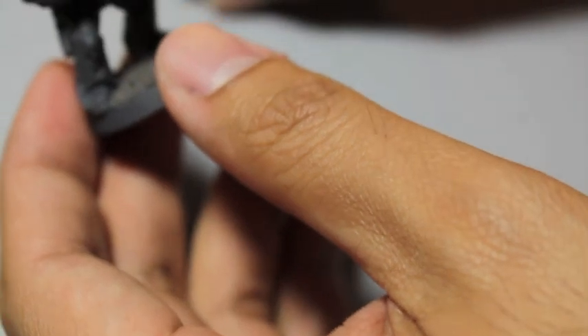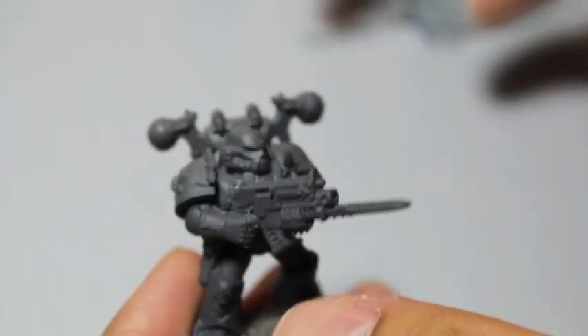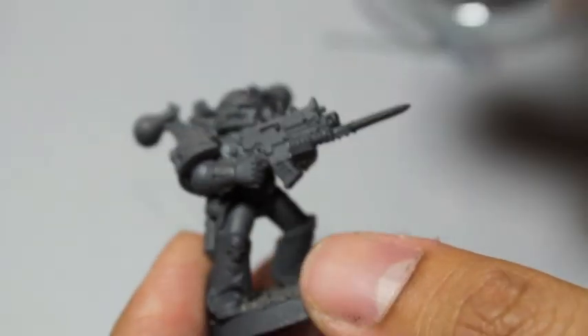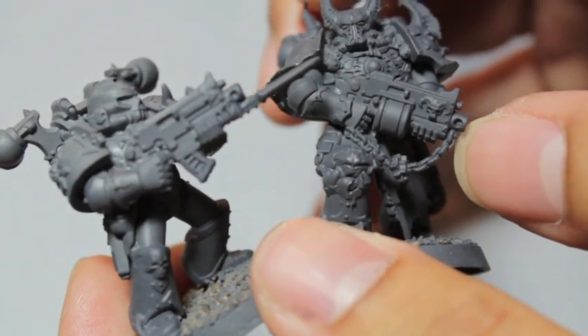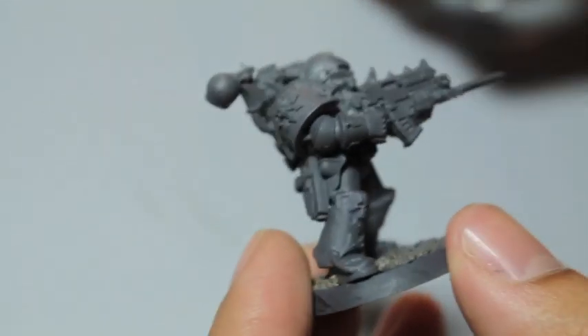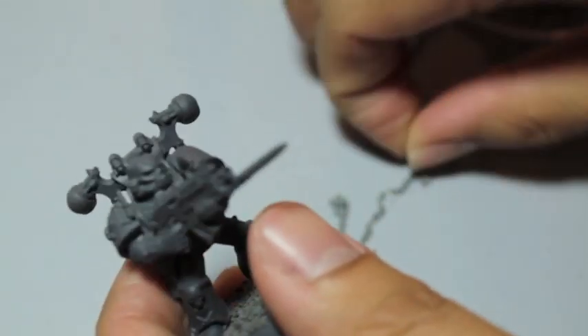Let's actually try to do a little bit of this right now. Here I've got a Chaos Space Marine and we're just going to create a sling. If you take a look at the Chaos Chosen that come in the Dark Vengeance kit, one of them has a bolter with a little chain underslung — that's the effect we're going to try to recreate. I've got my chain and my clippers. First I'm going to measure out about how much we're going to need.